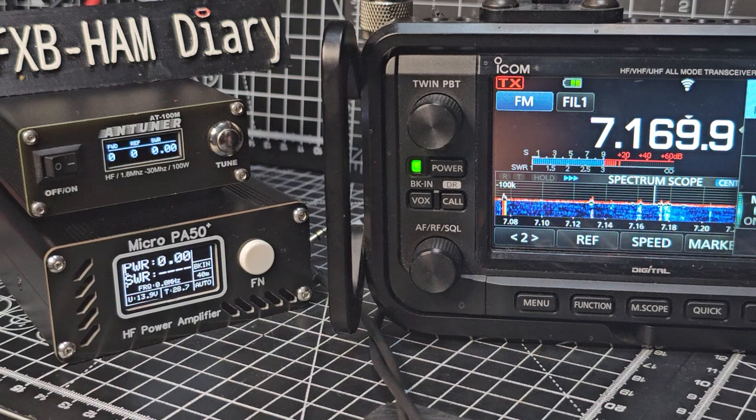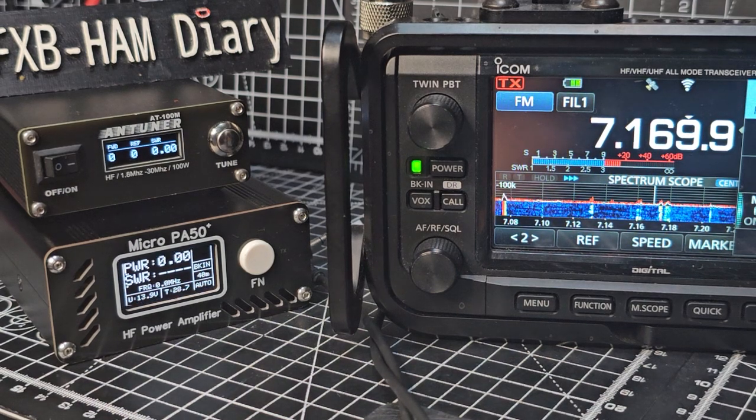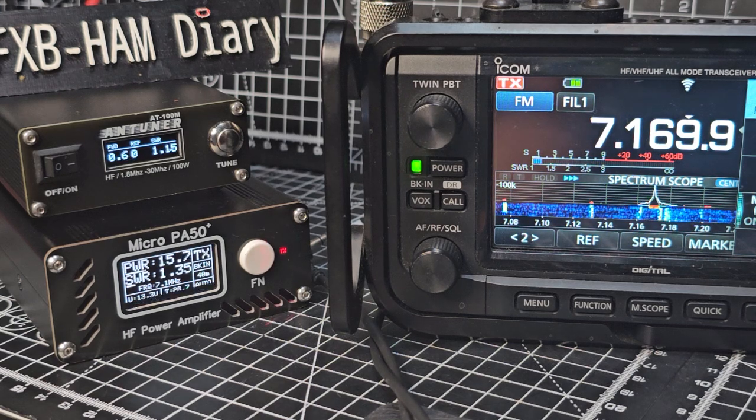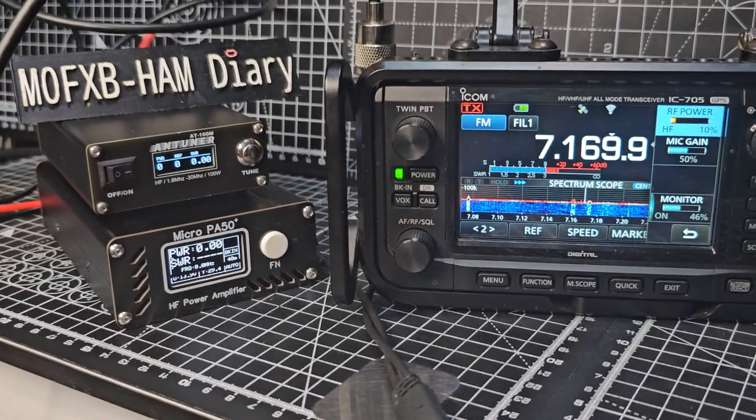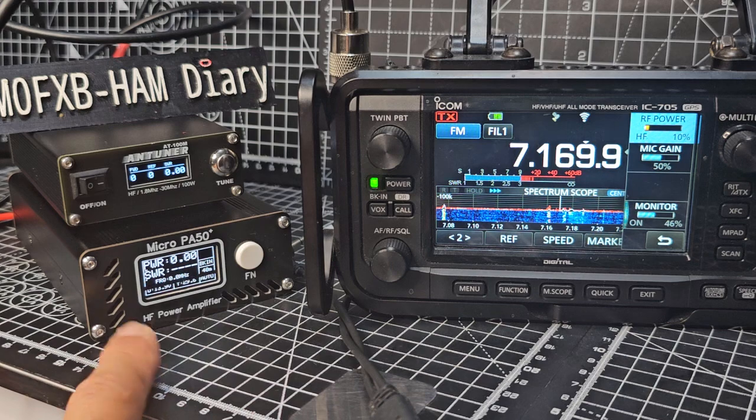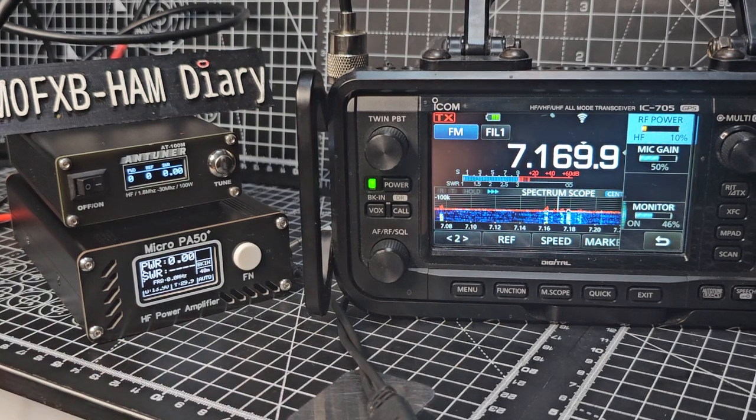So I've lowered it down to 10%. M0FXB test test test — that's a bit better, I don't like it to be too high. M0FXB, you see 22 watts — so to me that's working. I had to put the new firmware onto the Micro; it's a much cleaner signal. I tested it on the X6200 and found the whole thing wasn't acting as smoothly.